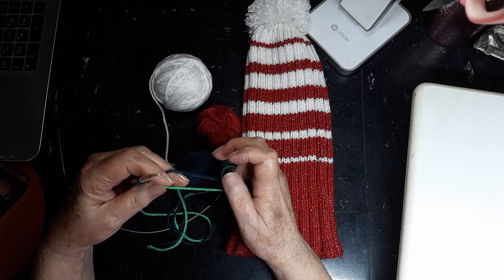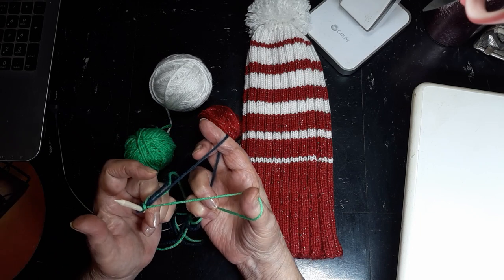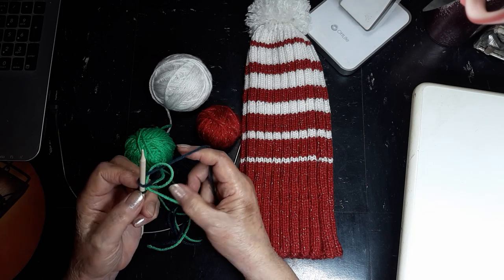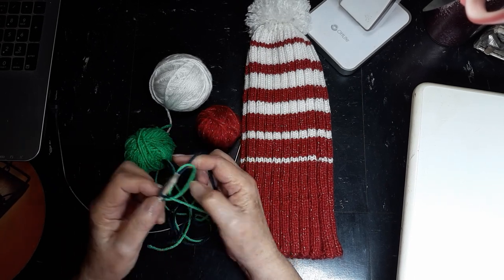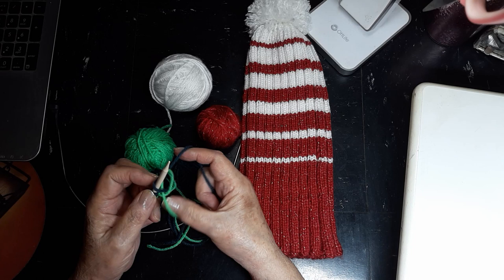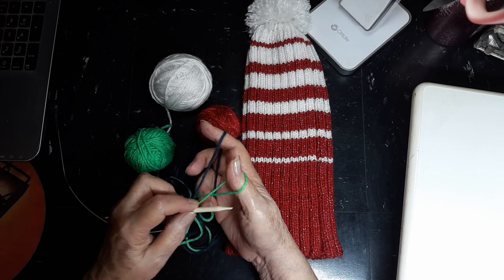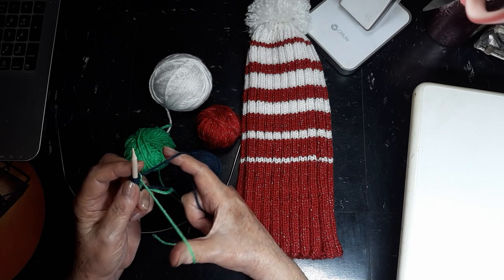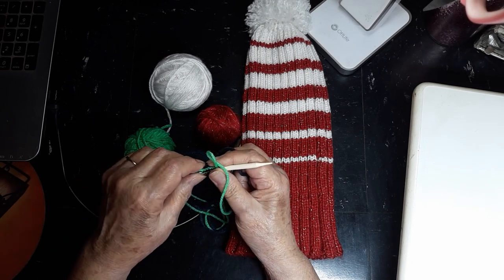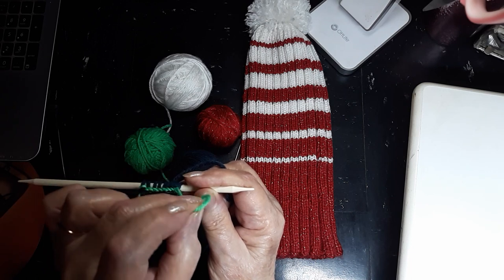Like the standard long-tail cast-on, we're going to make a slingshot — one strand over our index, one strand over our thumb, and we have our slingshot. With the standard long-tail cast-on, we would go from here and pick up a loop — that would be one stitch. Pick up a loop — two stitches. This is the standard long-tail cast-on; I'm putting these on here so I can show you the difference. You can see it's really just one little strand of the green there.